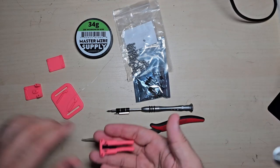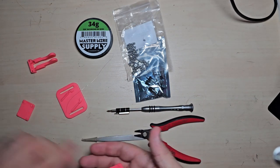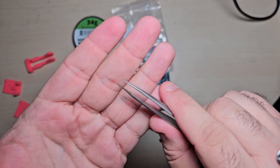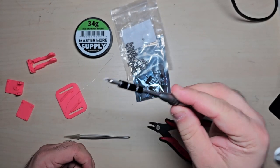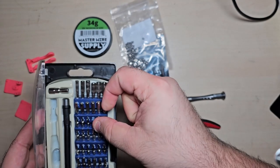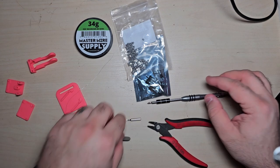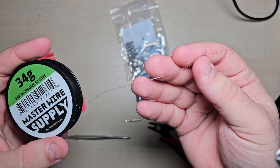All right, so this is everything you're going to need. You're going to need your 3D printed pieces. I guess you don't need these, but I think they make it easier — little snippers, and some very fine tweezers. A Phillips head screwdriver and a H1.5, which I think might just be 1.5 millimeter.